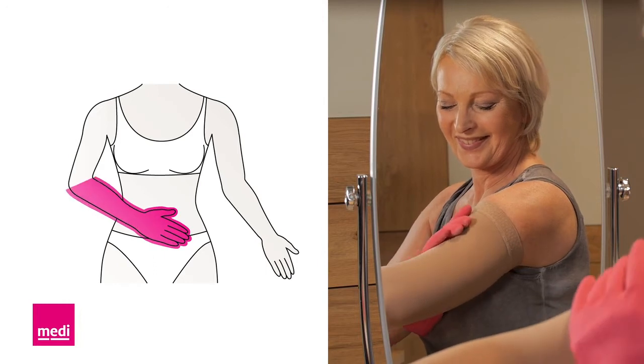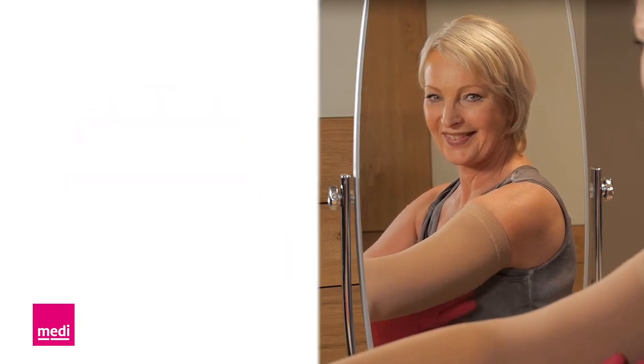An arm sleeve should reach as far as possible into the axilla, but without folding over or chafing. Make sure the ellipse fits properly over your elbow — the oval ellipse should lie over the bend in the elbow.